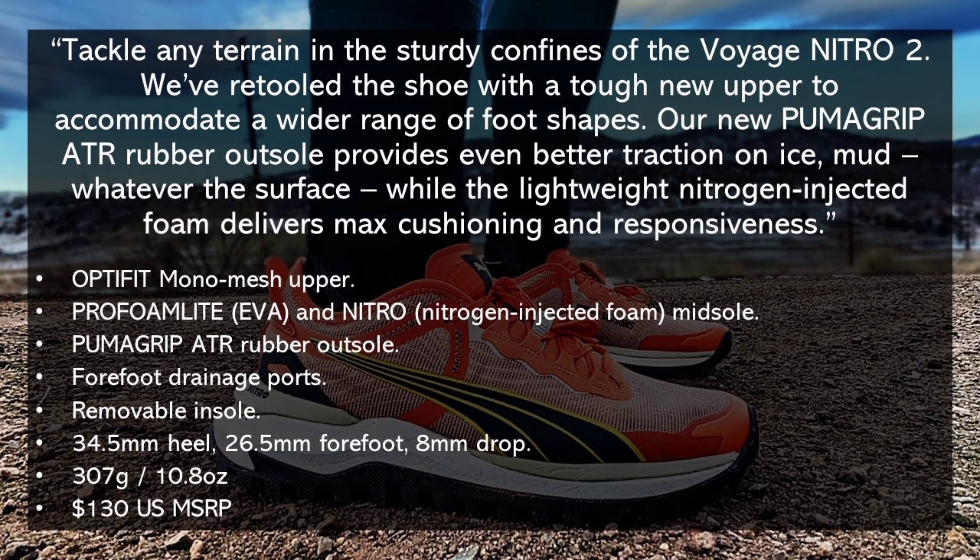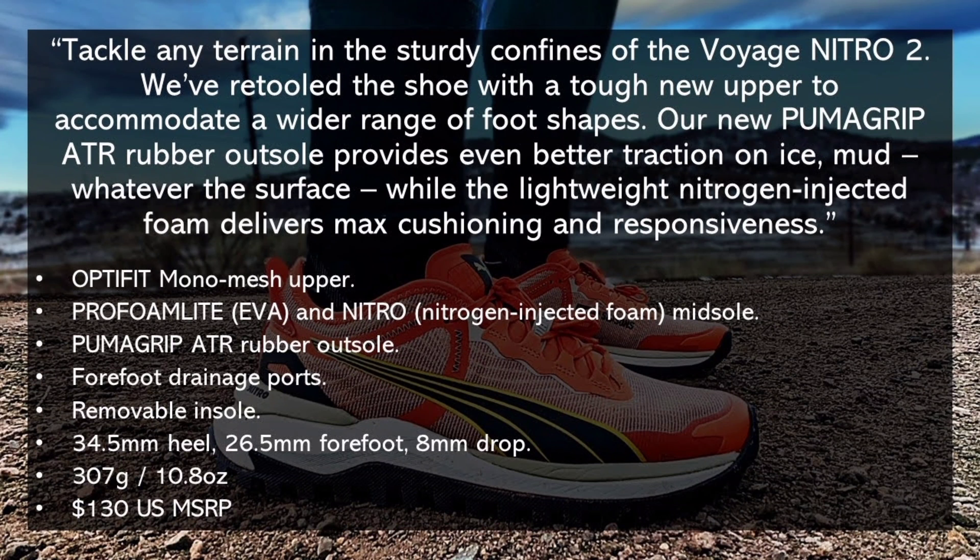By the way, all the b-roll footage you're seeing is after this run, so this is what the actual shoe looks like after 50-plus miles.